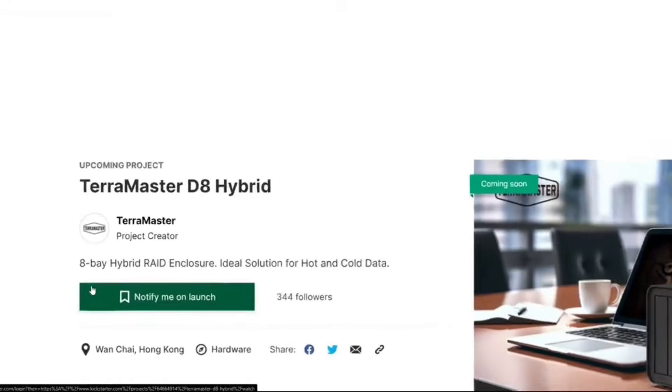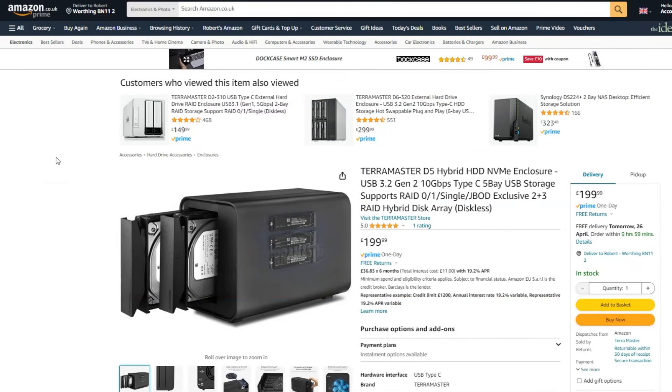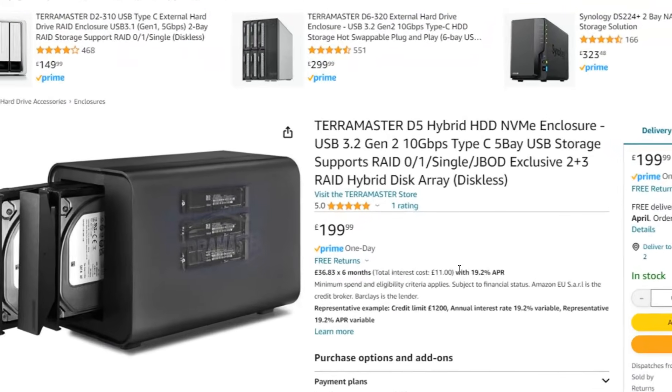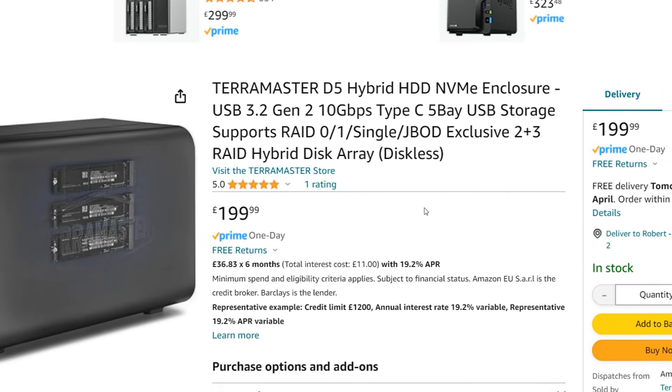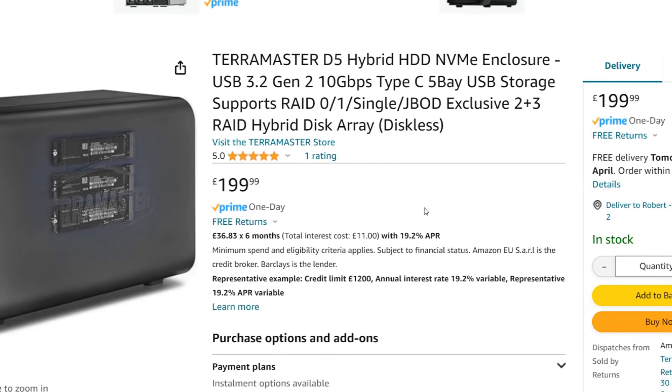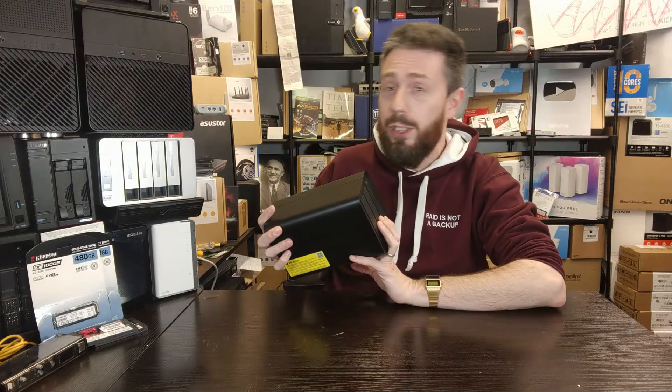That was very much my first impression when I first heard about this device, and indeed the D8 Hybrid version arriving soon on crowdfunding. However, with its $179 to $200 price tag, for a two hard drive and three NVMe storage system to act as your next USB enclosure, it's actually pretty good value.